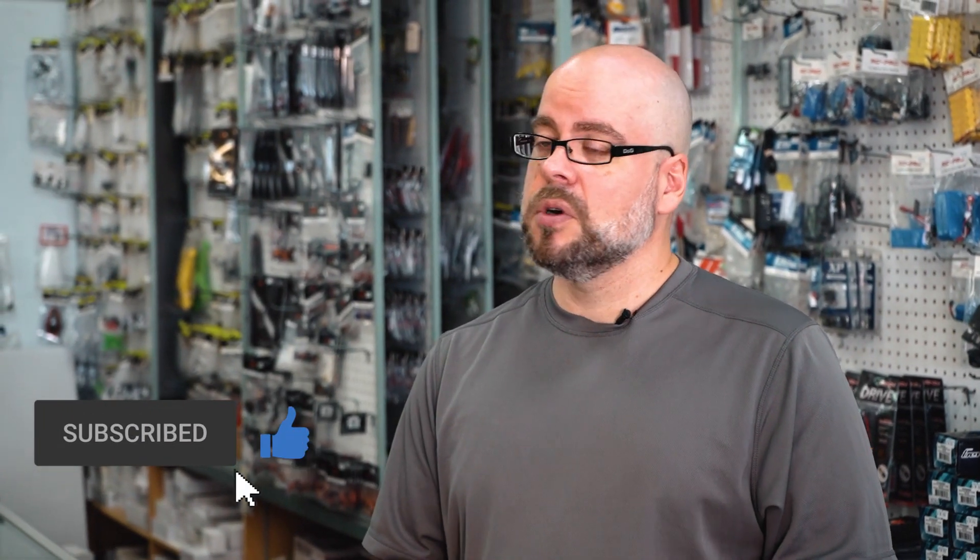If you have any questions about batteries and the differences between nickel metal hydride and lithium — if you're considering switching between the two — certainly come by or give us a call and we'll do what we can to help. If you like what you see, certainly subscribe or like our videos and we'll do our best to keep bringing you more. Thanks very much for joining us.